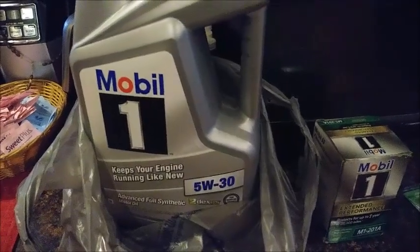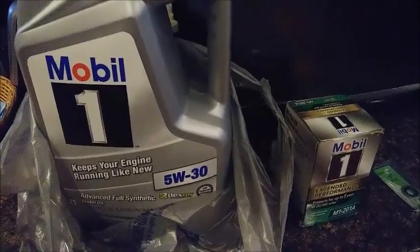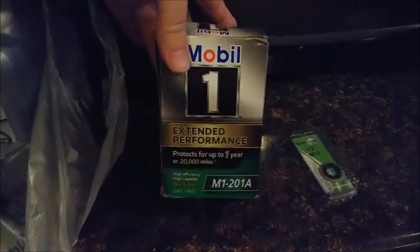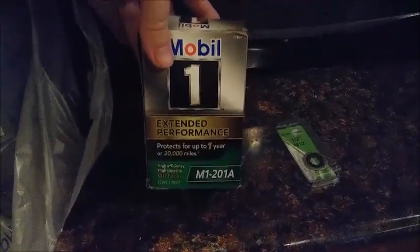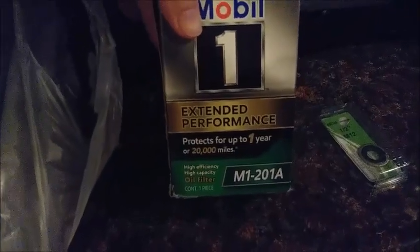Alright, so we're getting ready to do the oil change on the Corvette. Three things you're going to need off the bat: your Mobile One full synthetic engine oil, 5W-30; your Mobile One oil filter, the M1-201A, protection for up to one year or over 20,000 miles.